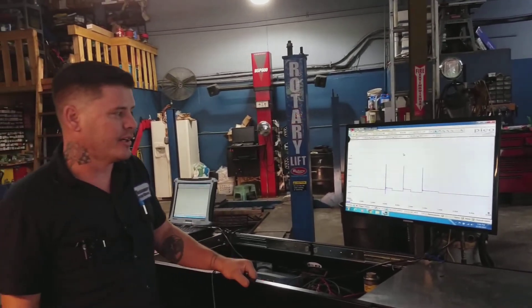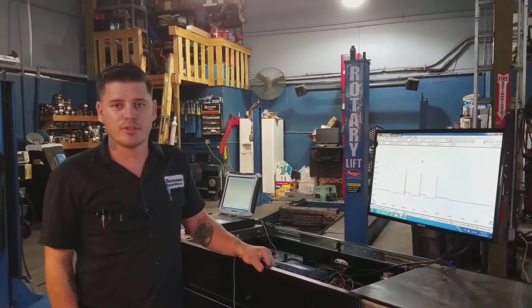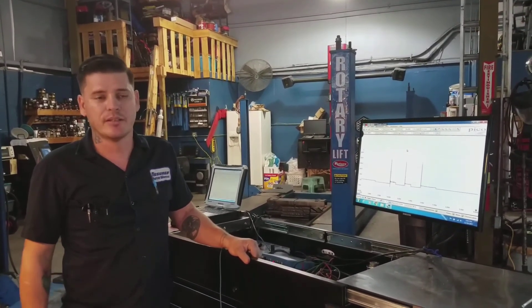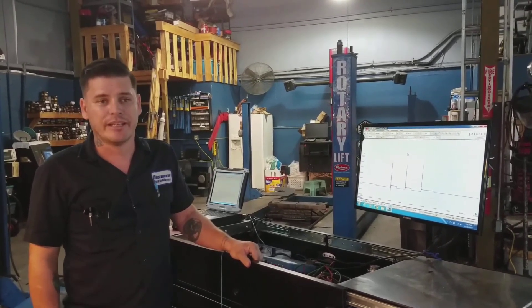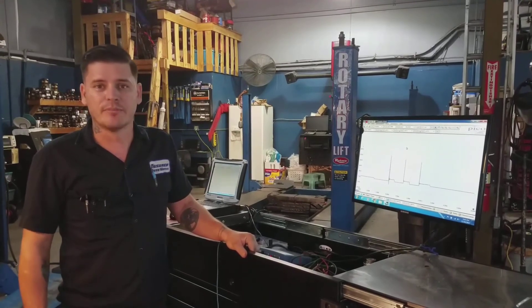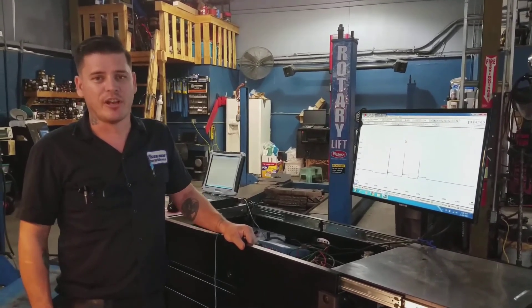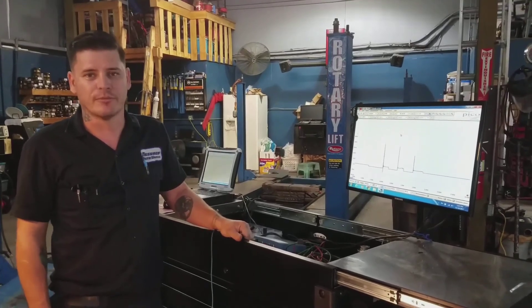That is our video, and I appreciate you coming along with us. If you have any questions, concerns, or comments, please don't hesitate — we encourage you to comment and ask questions. Maybe we've missed something or made an error; don't hesitate to call us out. We're all in this together, here to learn. Thank you for coming along.